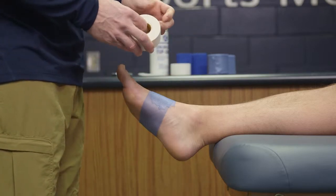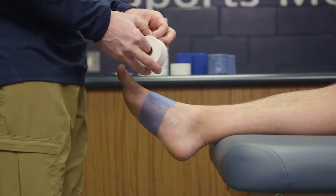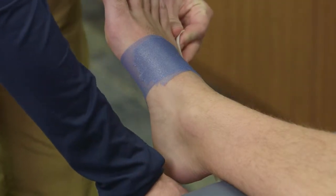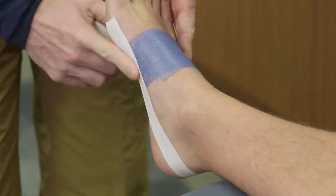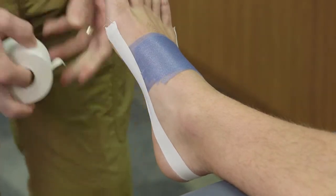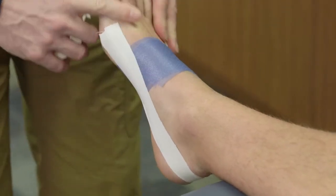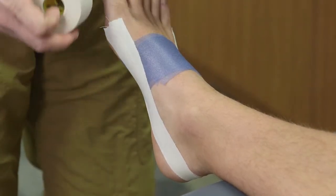Similar to other ankle tapings, we're going to start with anchors. This taping has a unique anchor in that we use half-strips — tear the tape in half. We're going to place a strip from the pinky toe side all the way around the foot and down towards the base of the first metatarsal. We'll do a second piece overlapping by about half to create a wider base for the anchor, keeping the tape more secure and preventing it from sliding.